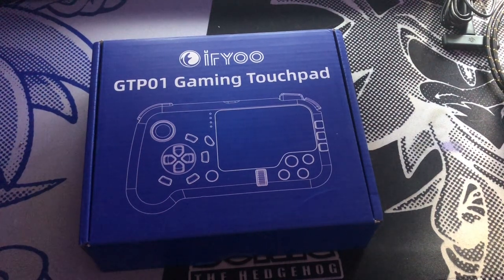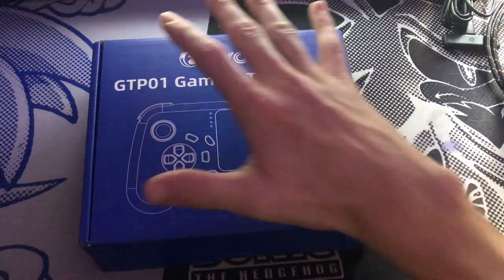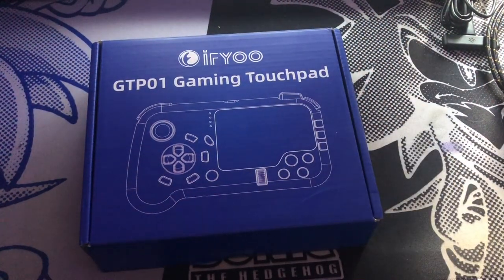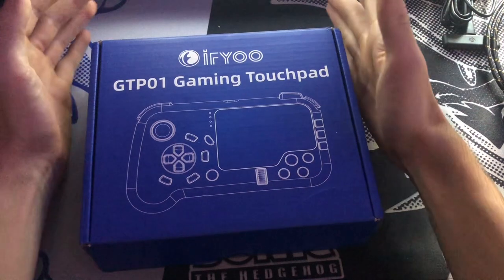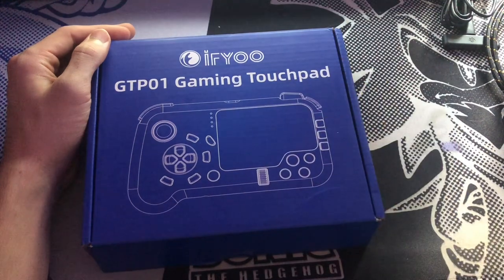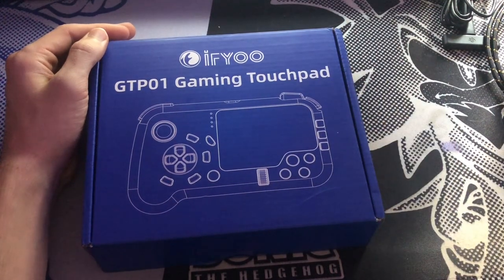Now you might be wondering — with keyboard and mouse? What are you talking about? So this thing acts like a keyboard and mouse when you use it. It's supposed to just mimic being a keyboard and mouse, which is a little weird, but it kind of makes sense since it's got a touchpad. We'll get into that when we actually get it out.